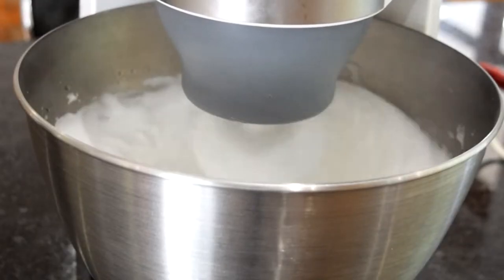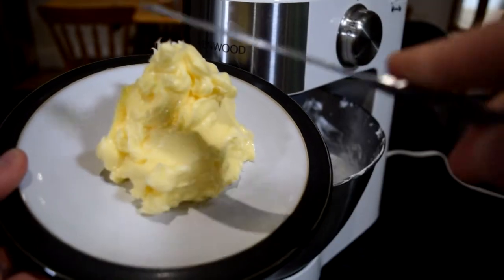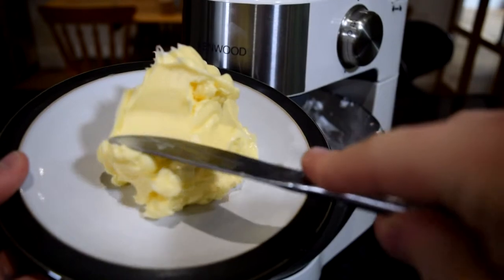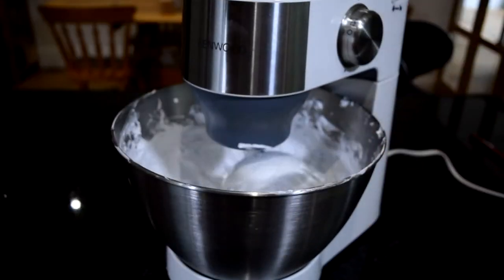Once all your sugar syrup is in, you should have a really nice and glossy Italian meringue, but it's going to be too hot — if you add the butter in now it's going to melt straight away. Whip that at high speed until you can feel the side of the bowl and there's absolutely no heat at all. Now we're going to add in the butter. I've got really, really soft room temperature butter — I got this out in the morning and made it in the afternoon, so it was really soft. You should be able to put your finger in it with no resistance at all. We're going to add this in a little piece at a time.